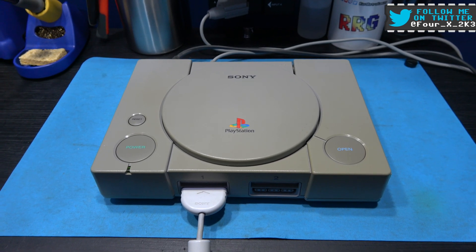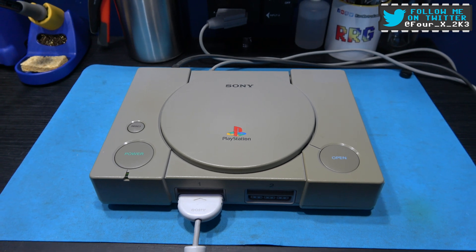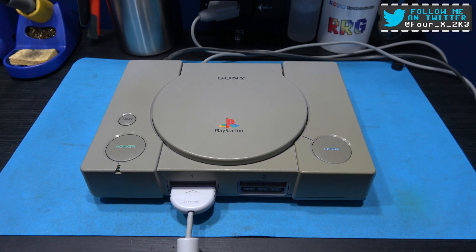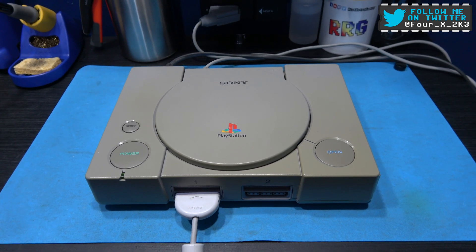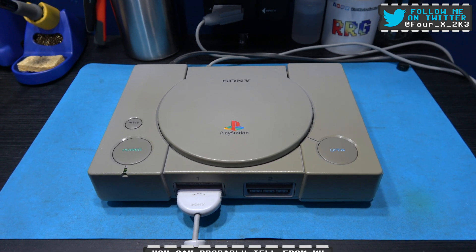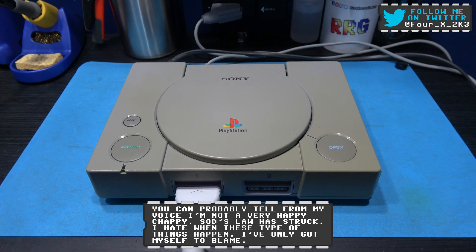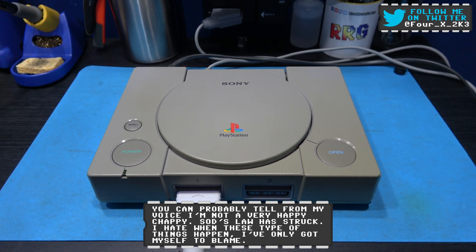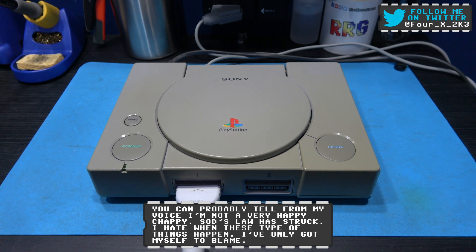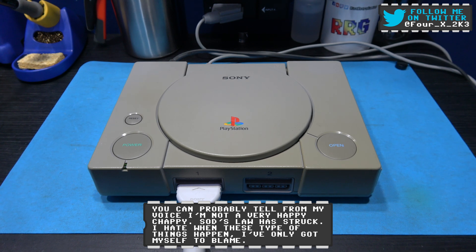Hey guys, Forex here, hope you're all well. Sod's law strikes every time — look what's back on my bench, it's the Sony PlayStation from my friend. It's developed a new fault. What I'll do is I'll whip the lid off this thing and show you what the fault is, because you'll be able to see it better.